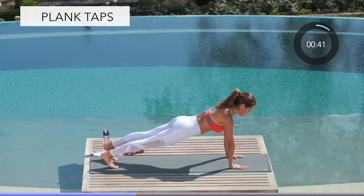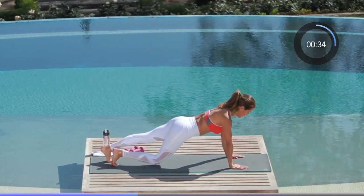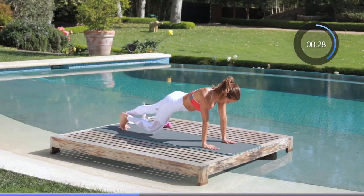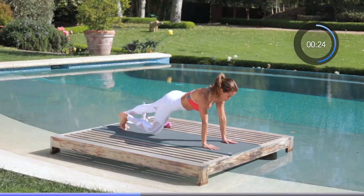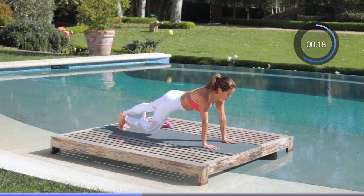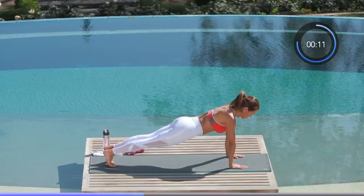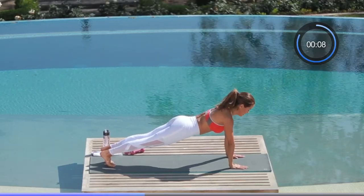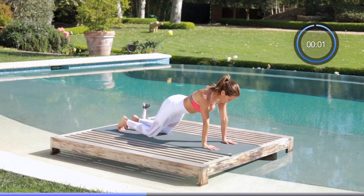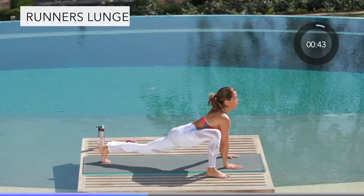Now we're going right into a plank tap. Push right through this — shoulders over wrists. I just want you to drop your knees and tap it out. One of the best things we can do for our abs is planks — they're super hard. I want to challenge you, I want to push you. I'm right here with you, tap it out, fight for this. We've got 20 seconds. Almost there — last 10 seconds, stay with me. We're going to hold our plank, squeeze and hold. You got this.